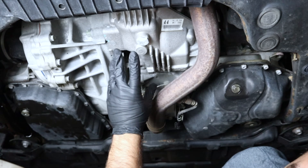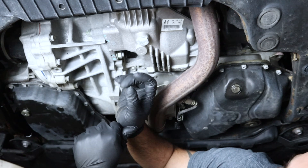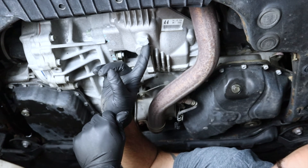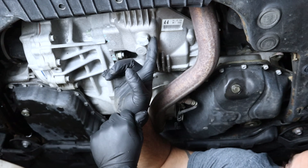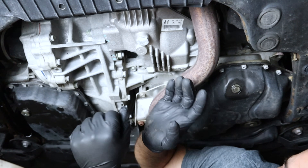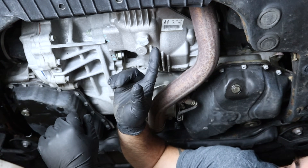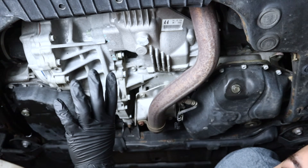Let's talk about the sizes of the bolts and something very important. Specifically, the Highlander and RX models are going to have a 24-millimeter drain plug and fill plug. Some models, like the trucks and the RAV4, will have a 10-millimeter hex.